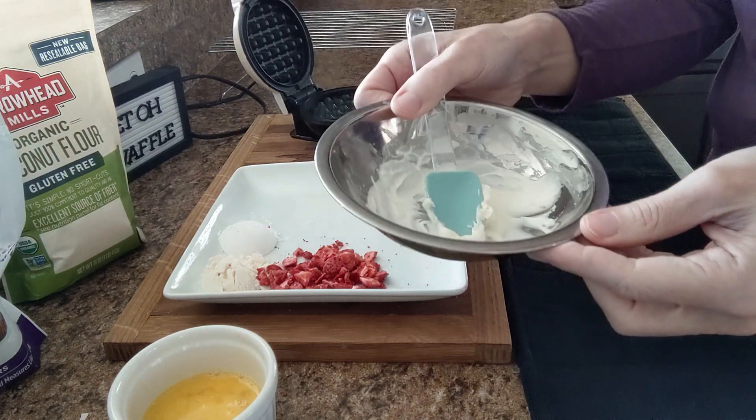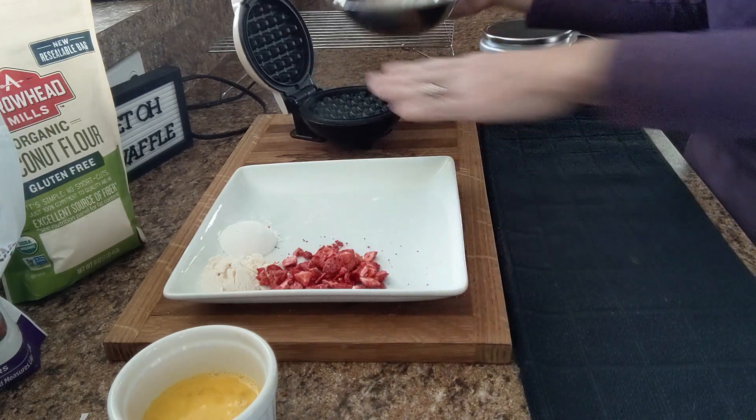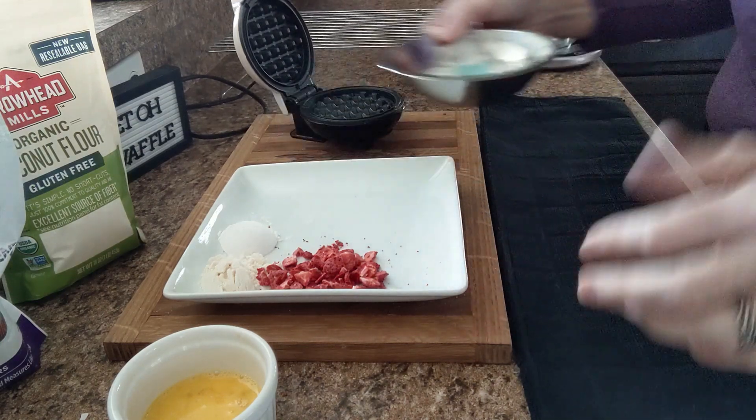I have a half an ounce of cream cheese placed in this little stainless steel mixing bowl. When I plug in my Dash mini waffle iron to preheat, I just set it on top and let it melt my cream cheese for me. So again, a half an ounce.